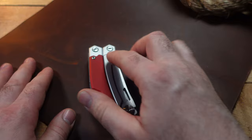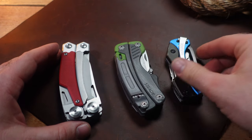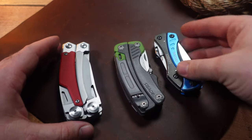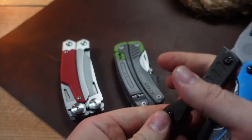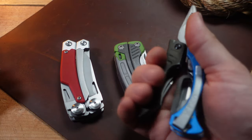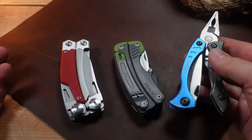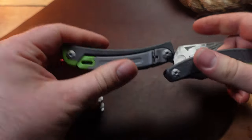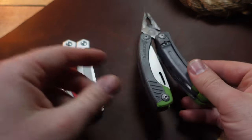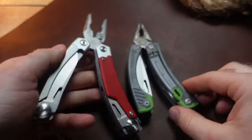So where did this design come from? At first I thought it might be inspired by the Gerber Crucial — when you open that up, you have a lot of similar rounded edges. But it's a little different. Then when you look at the Gerber Steady, this one looks very similar indeed.